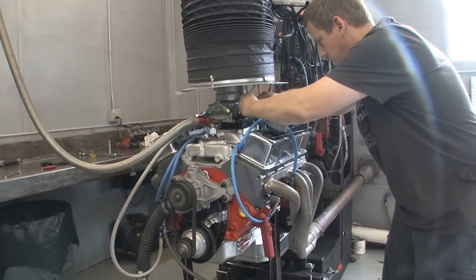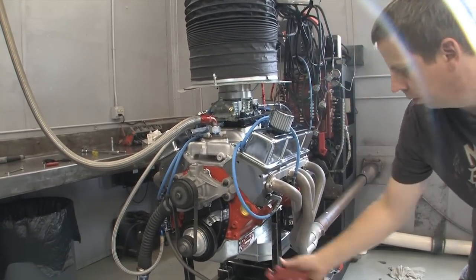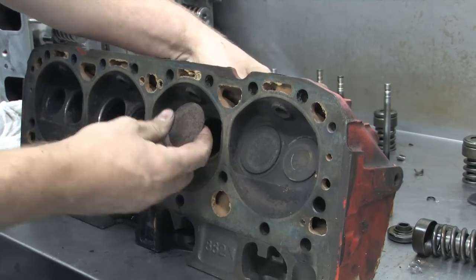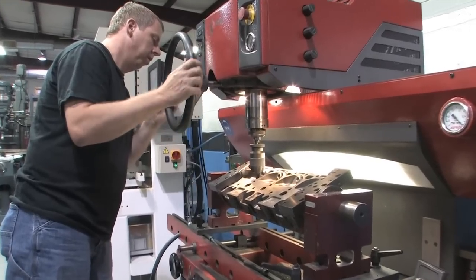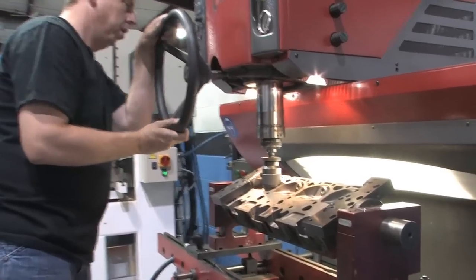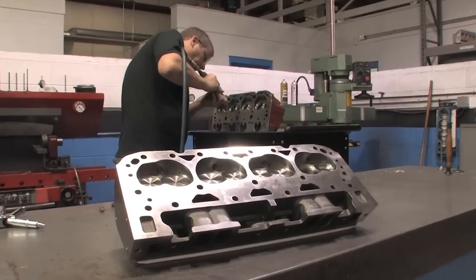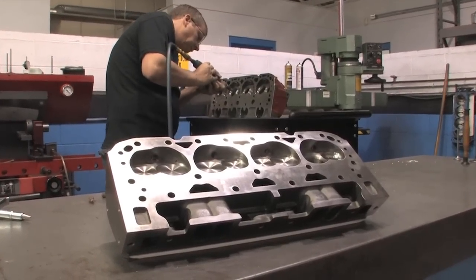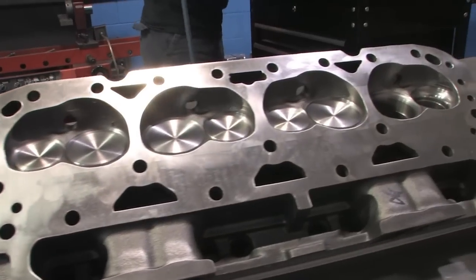Overall, Dart's Iron Eagle cylinder heads outperformed our so-called bargain heads in every category. To get the Chevy heads just to the point where they could run on an engine, we spent nearly $350 more than it cost to simply order a set of brand new Dart heads. Add the power difference and it's obvious that the modern technology Dart put into its Iron Eagle cylinder heads makes them simply unmatched when it comes to performance for your hard-earned dollar.